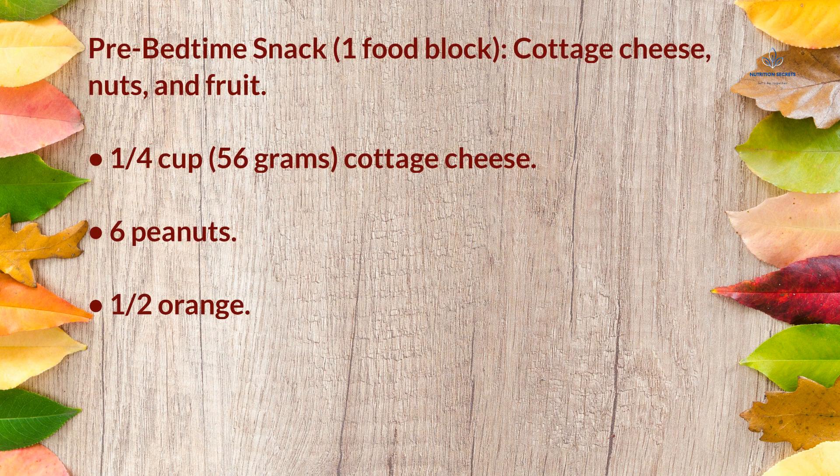Pre-bedtime snack (1 food block): cottage cheese, nuts, and fruit — ¼ cup (56g) cottage cheese, 6 peanuts, and half an orange.